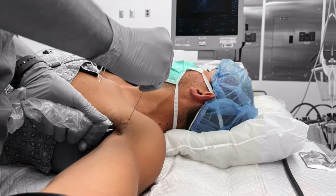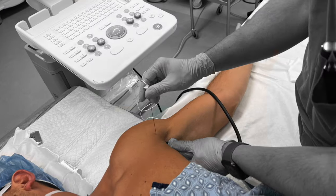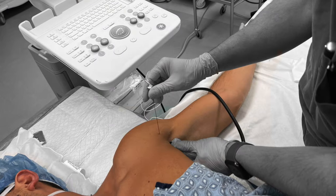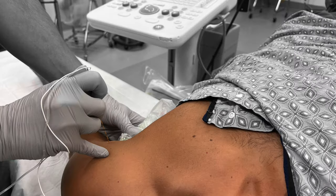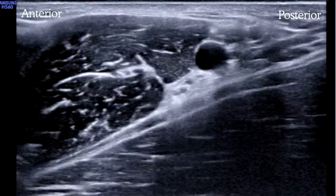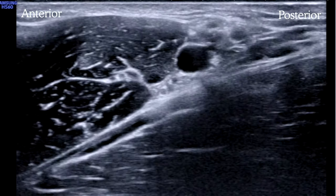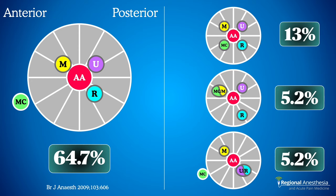The patient should be supine with their head turned away and the arm abducted to 90 degrees and externally rotated. This block is easily performed from several angles — really comes down to personal preference and ergonomics. The transducer should be positioned transversely on the medial arm and moved proximally until it runs into the pec major muscle. Your main sonographic landmark is the axillary artery, which you can see pulsating.